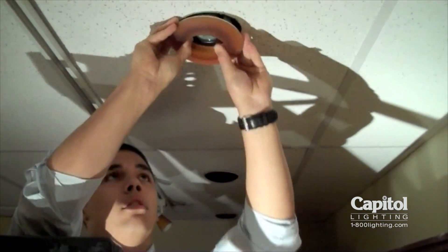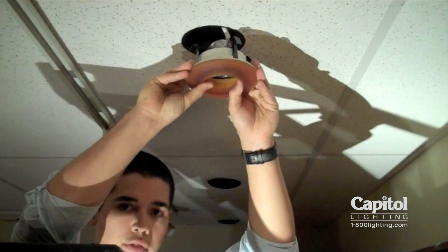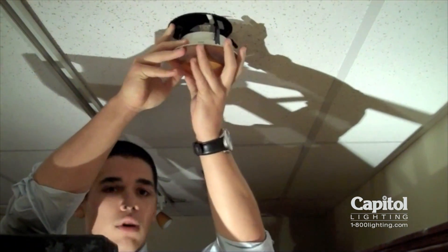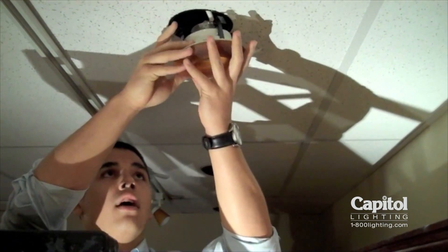As you get down farther, you're eventually going to be able to pop the whole fixture out. Now this fixture is held up by these tension clamps, so we can see how working the fixture back and forth, you're switching the tension from one clamp to another, and it makes it a lot easier.